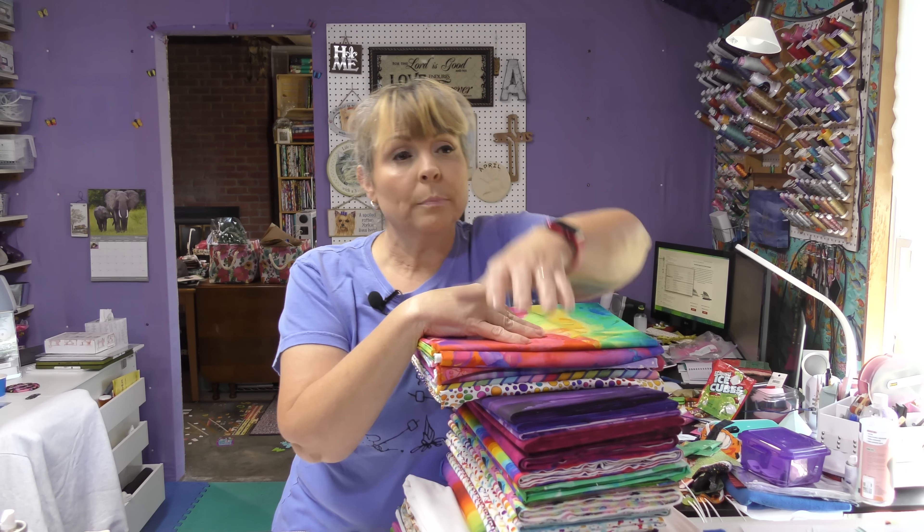I hope this lesson on color helped you. April, do you have any questions? I love blues and greens together. Should I have all my blues in one block and all my greens in another? Or can I mix the blues and greens together? April, your question is a good one — I think you should go for it. And I think it'll be a stunning block.